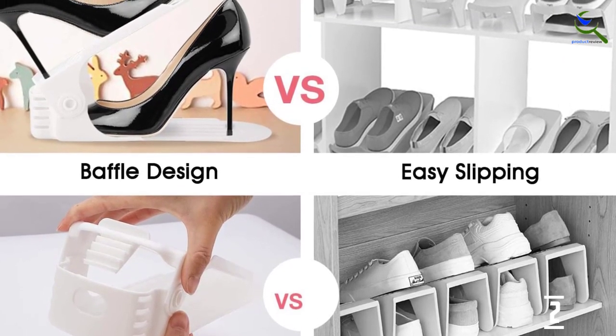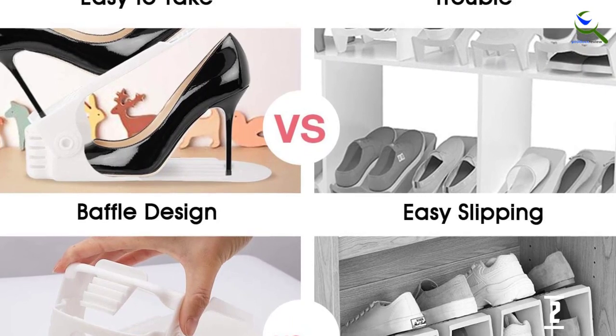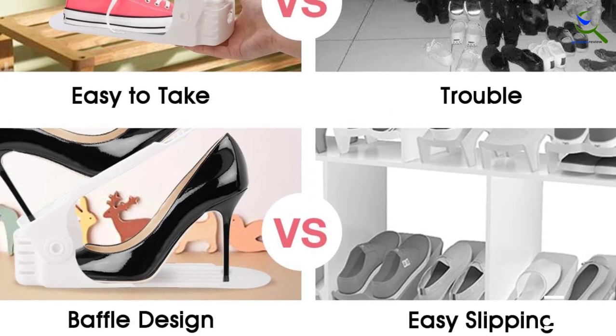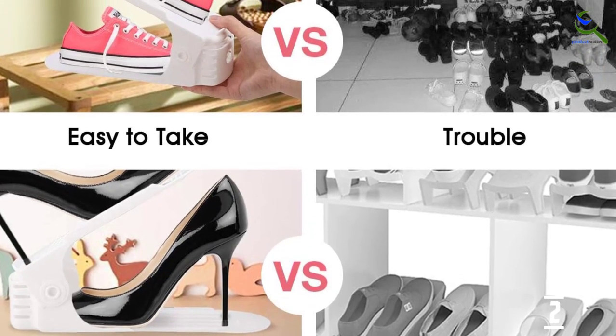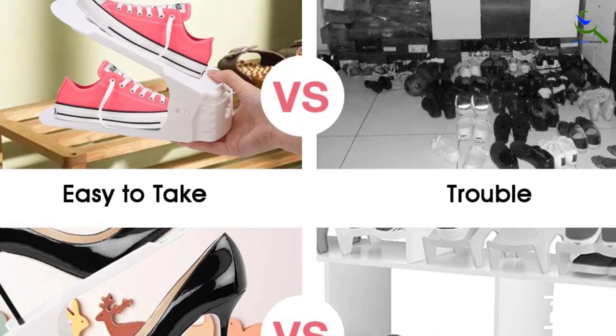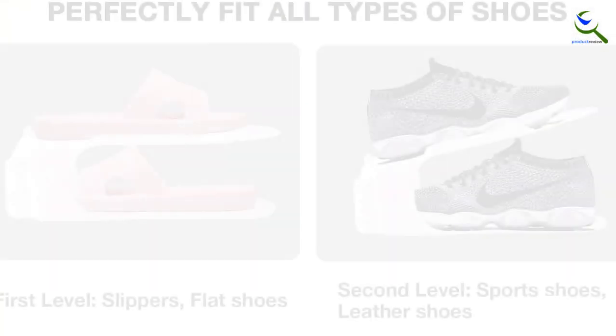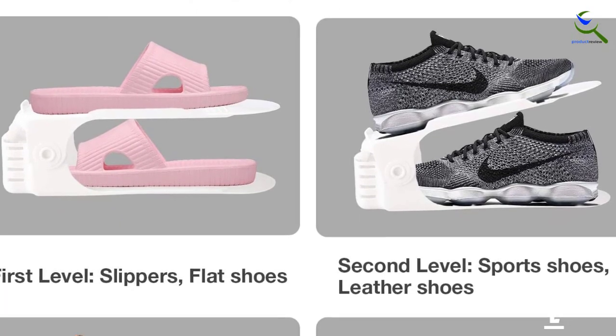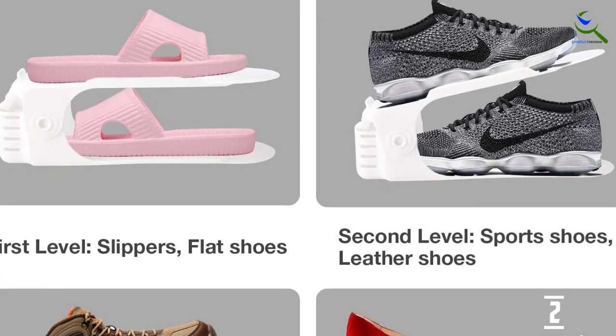These shoe stackers have a bumpy tread on them to keep shoes from slipping or falling off. They are also adjustable to four different height levels to fit kids' shoes, flats, dress shoes, sneakers, or even some heels. Once put in place, these stacked shoe slots increase the storage capacity of any space by 50%, making that space better utilized and more pleasing to look at.